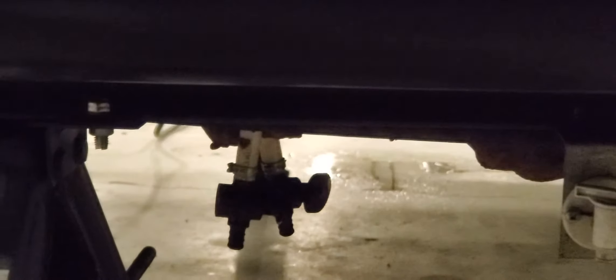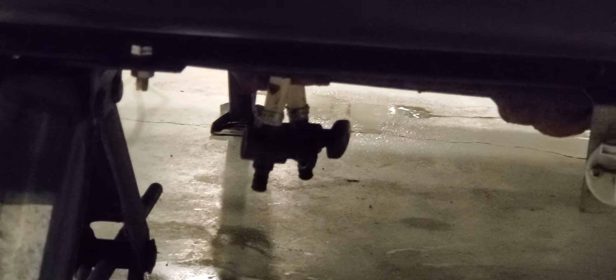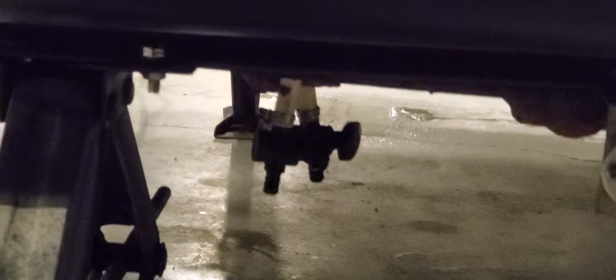There are also two shut-off valves under here — those are low-point drains for your hot and cold water lines. They're really used for winterizing the unit. Once there's no water in the fresh water tank, you open those up and gravity feeds the remaining water in the lines out.